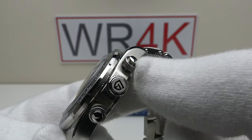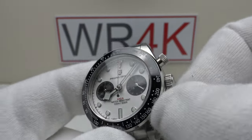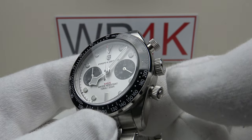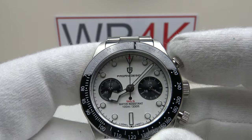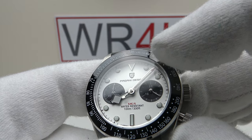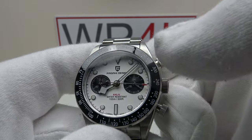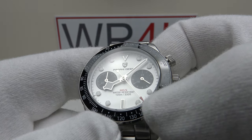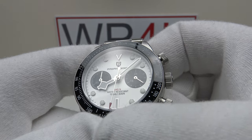We have two screw-down pushers that also provide an effective hermetic seal at 100 metres. The screw-down pushers feel silky smooth, just like the screw-down crown. Pressing the top pusher activates the chronograph complication and the chronograph hand begins to tick around the dial. I like the contrasting red tip to the chronograph hand — clearly legible — and they've made the hands to the correct proportion.